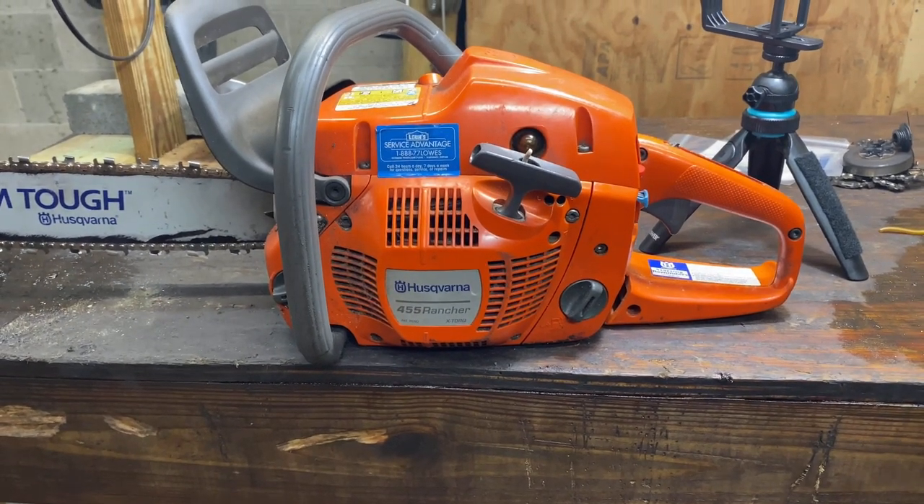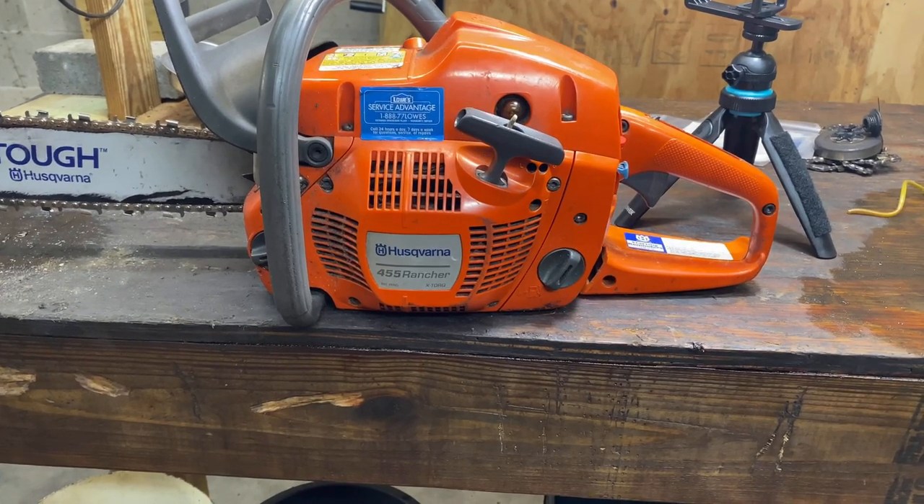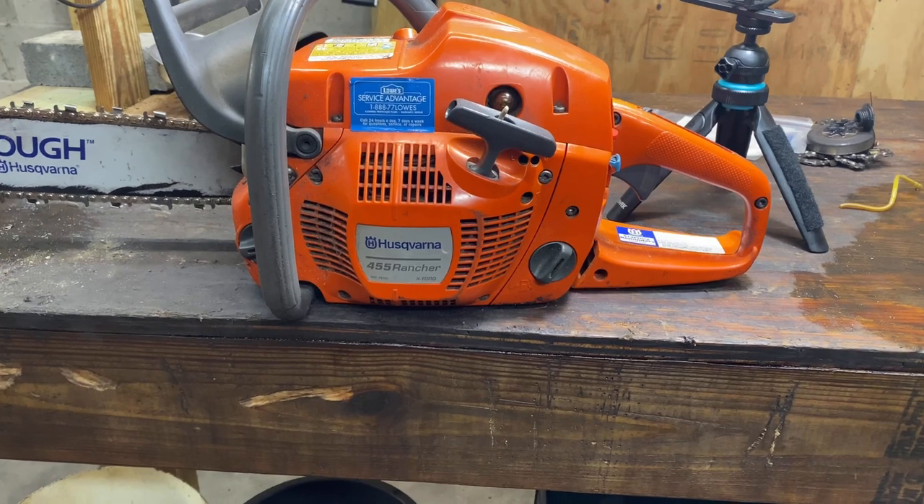Welcome back to the shop. Got us a Husqvarna 455 Rancher here. The oiler has quit working on it. We're going to repair that oiler by replacing it today.